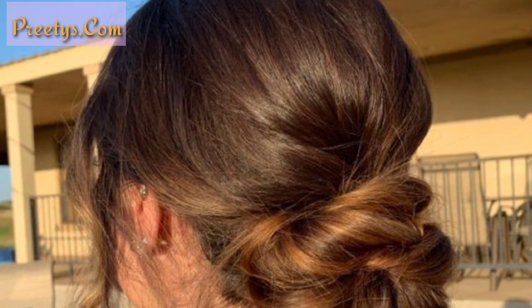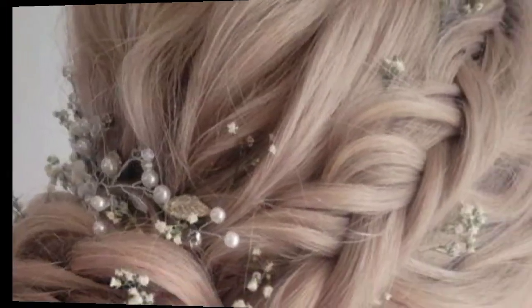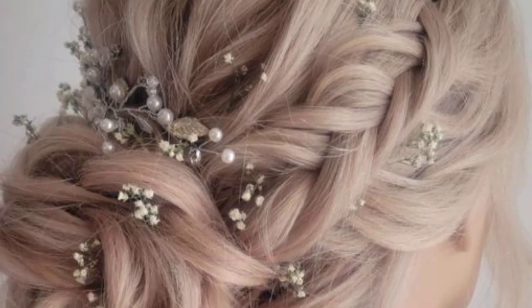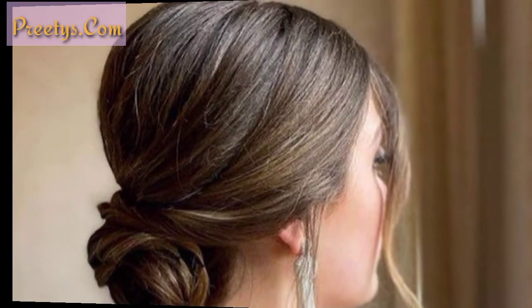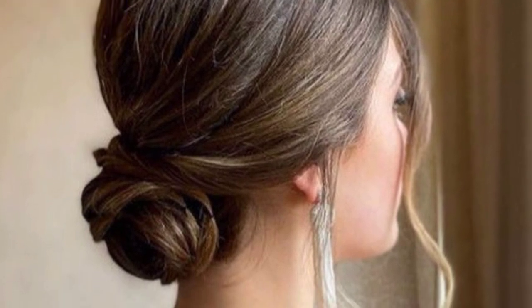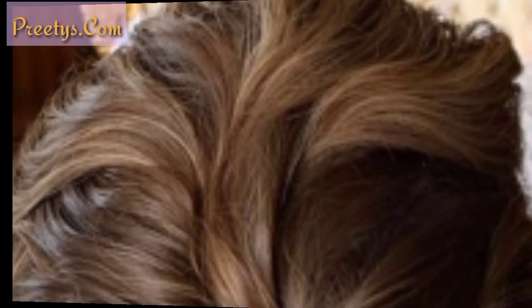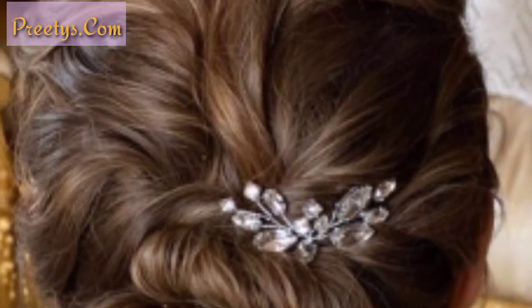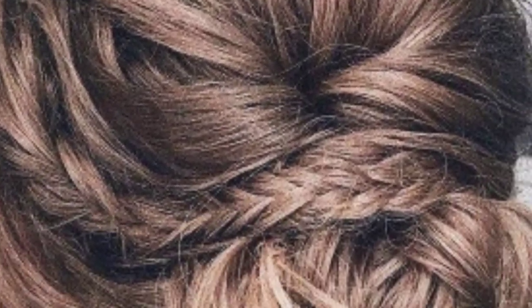Twisted low bun is a stylish and elegant look that is perfect for a special occasion. To achieve this look, gather your hair into a low ponytail and secure it with a hair elastic. Twist the ponytail all the way down to the ends, then wrap the twisted hair around the base of the ponytail and secure it with bobby pins.